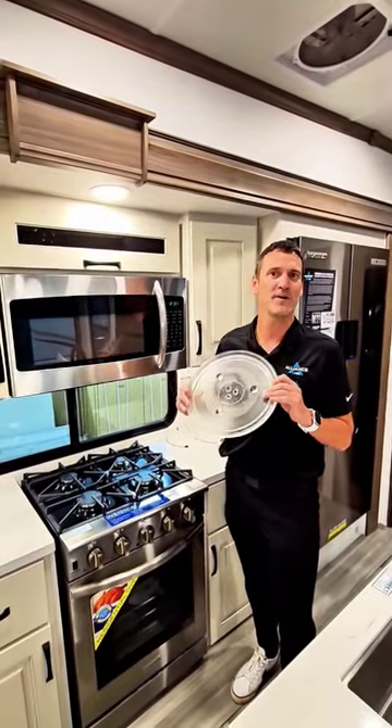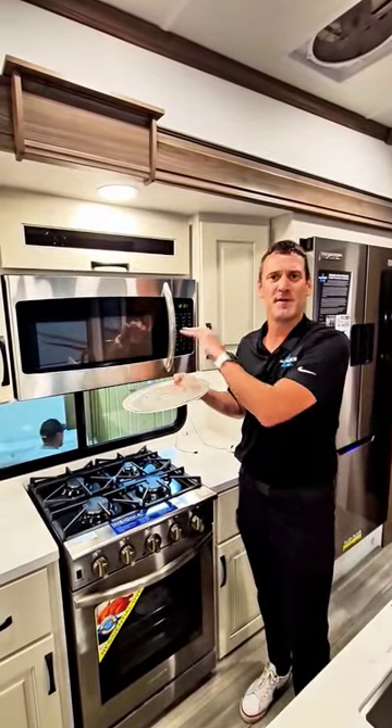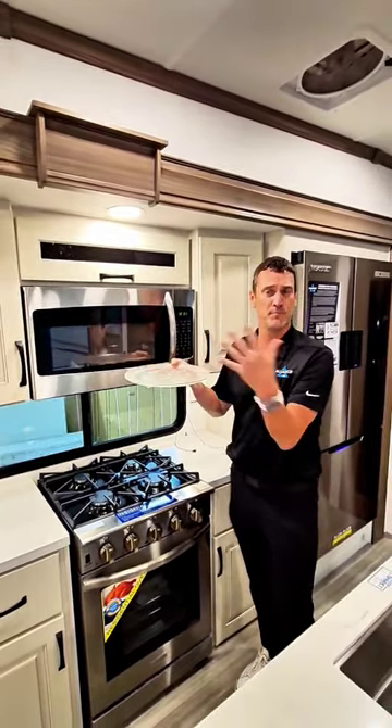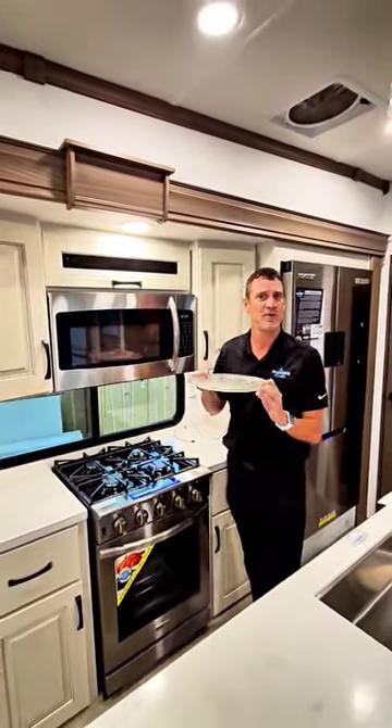Today's topic is glass microwave plates. These are so common to have in today's microwaves, but as you bounce down the roads, it is possible that it could come out of the microwave door and shatter on your floor.